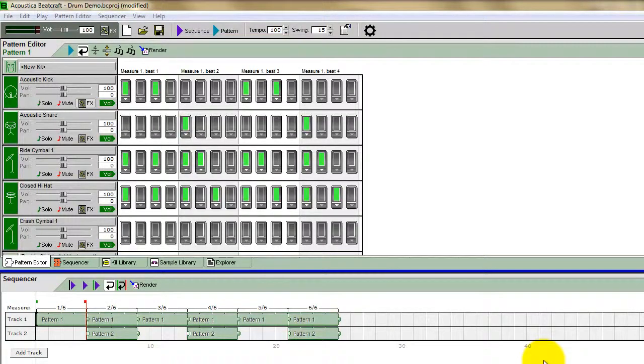Hey there, I've got a quick BeatCraft tutorial for you — a really helpful method for using BeatCraft to separate each individual instrument in a drum kit.